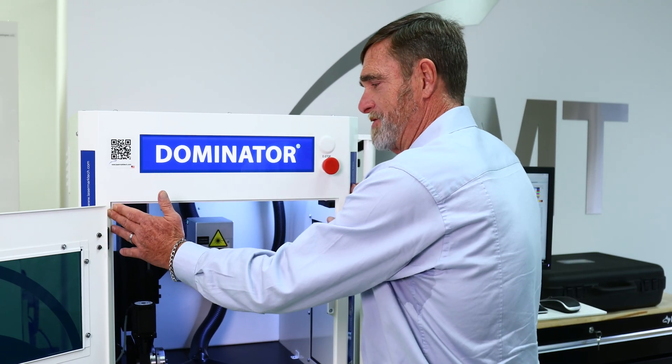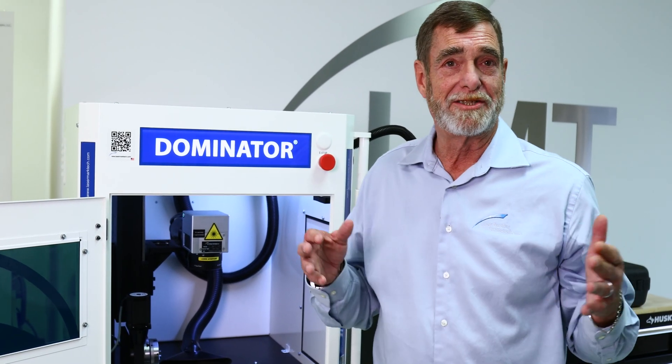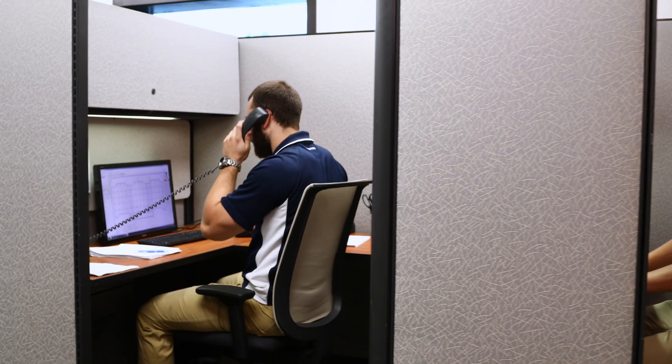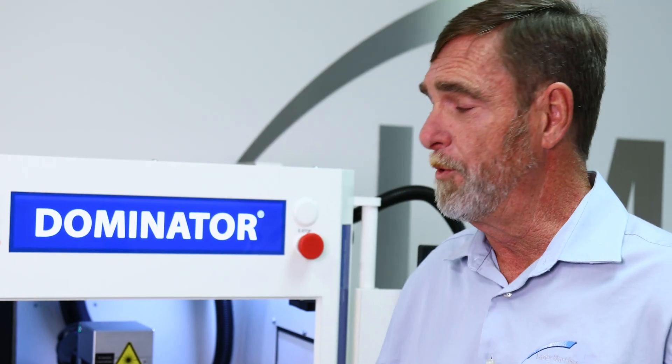We can take this same system by removing the conveyors and adding some different fixturing, and that's our Dominator Marksman. We have our USB port and Ethernet capability in the back. You give us permission and we will take over your laser from either Sarasota, Florida or Cairo, Michigan. We will dial in that application or we will fix your service complaint.